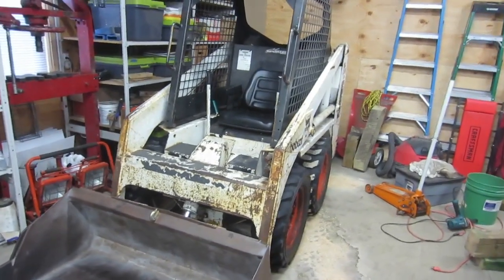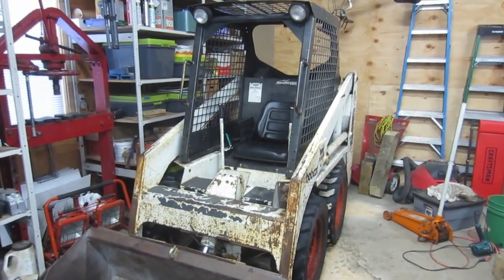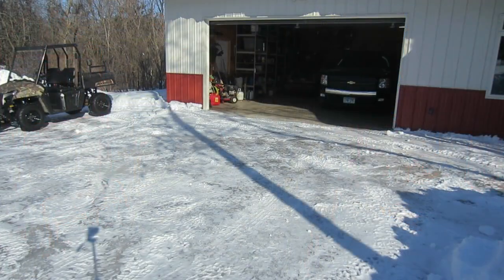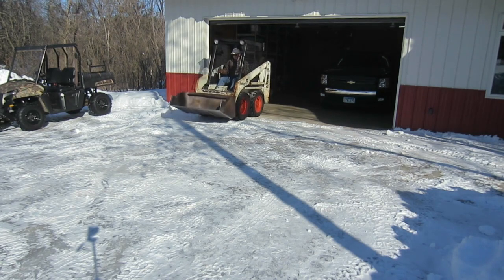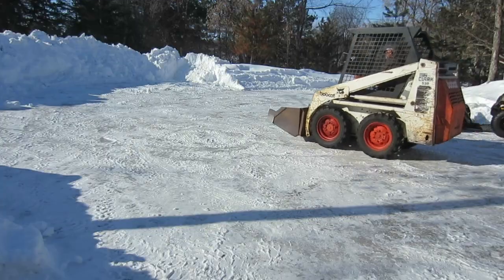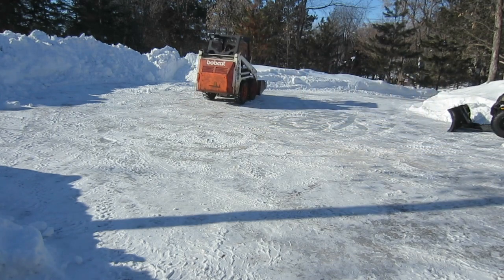Alright, I got everything back together. The repair is done. The only thing left to do is take it outside and take it through its paces. We're just going to run this thing around a little bit — make sure the chains are working right, make sure we're not leaking anything. And let's just move a little bit of snow. Then we'll take another quick look and see how things turned out.